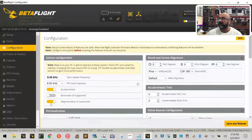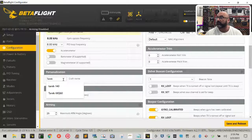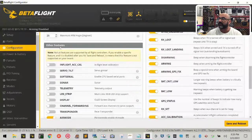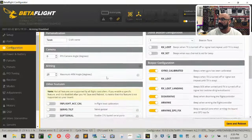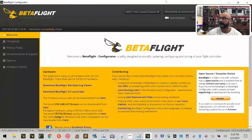On this side, turn off Barometer and Magnetometer — we're not using them so there's no need to use up those resources. Scroll down to Personalization and type your name — that way anyone watching through goggles or a video screen will see your name under the drone feed. Under Other Features, make sure to turn off Air Mode, and GPS should be off as well. Leave the beeper features alone. Once your screen matches this, click Save and Reboot.